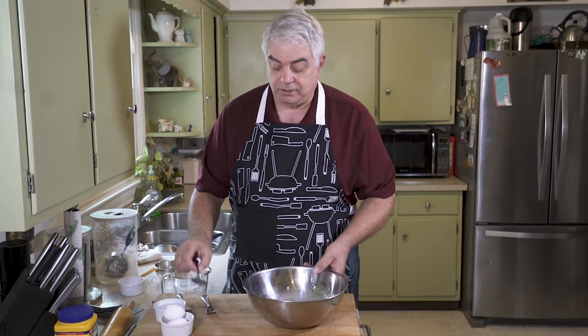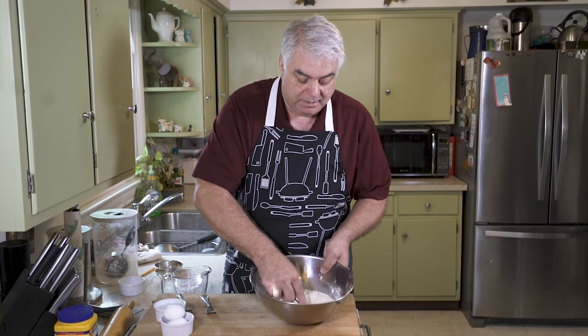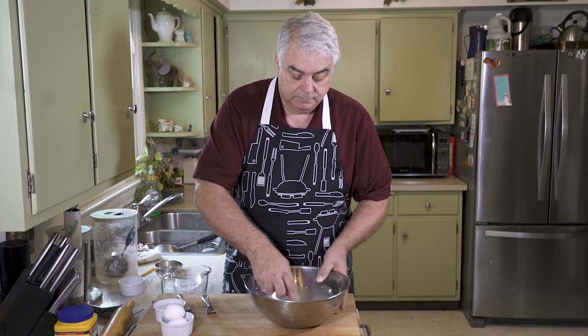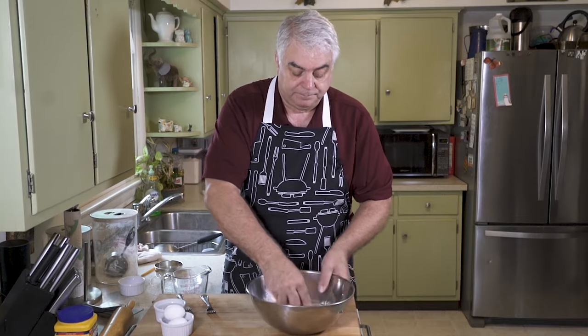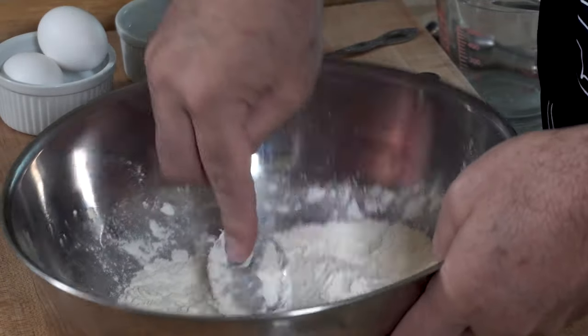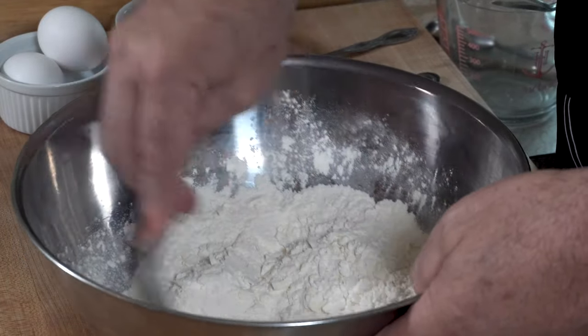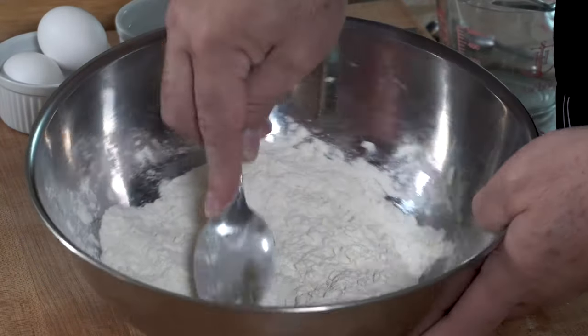Now I'm going to take a spoon and smash the butter a little bit into the mixture. That's just to finalize the coating process. You could do this with your fingers just as well.